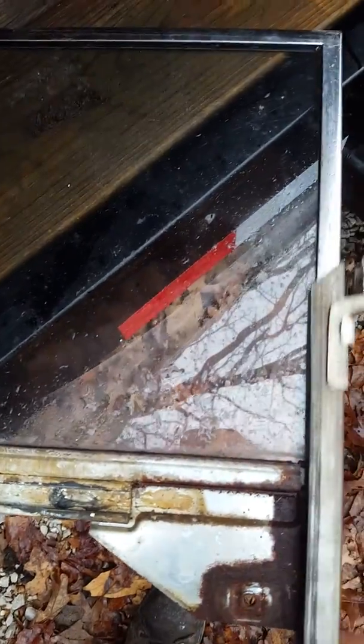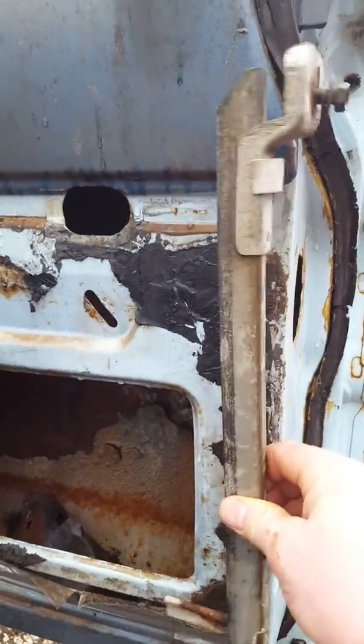Tom, I think this is the piece you're talking about. It goes inside the door on the passenger side, and it's what the back of the glass slides up and down in. It would sit inside the door like this.